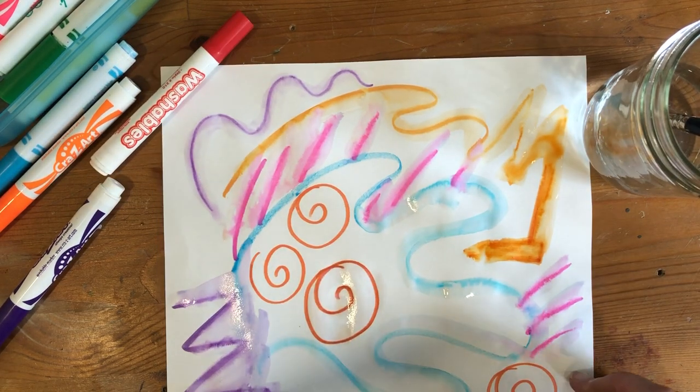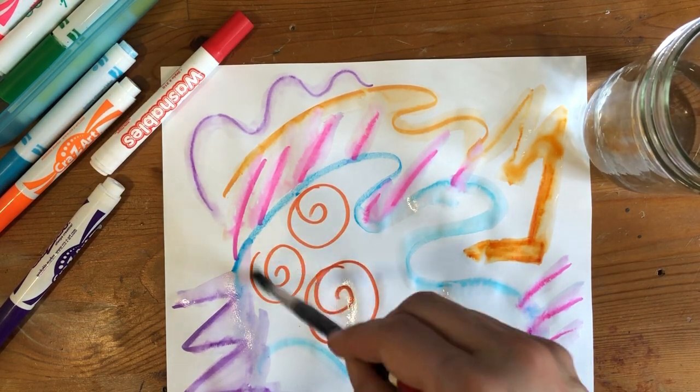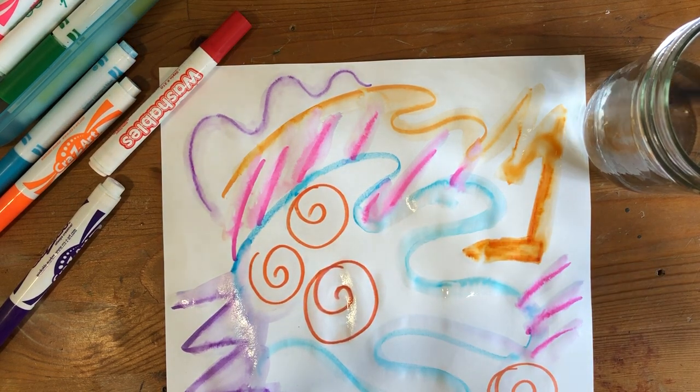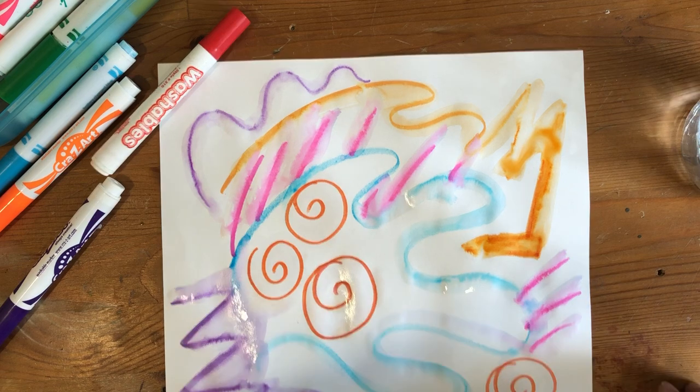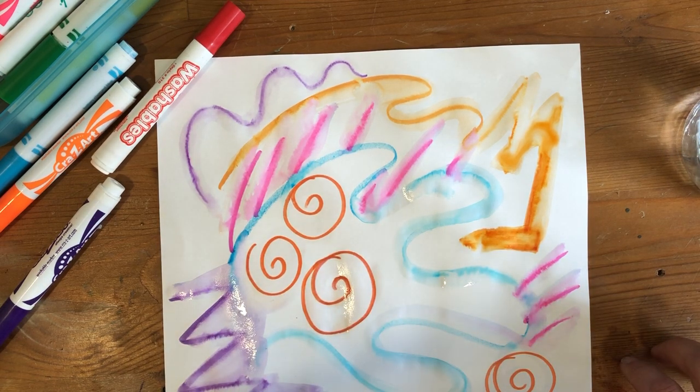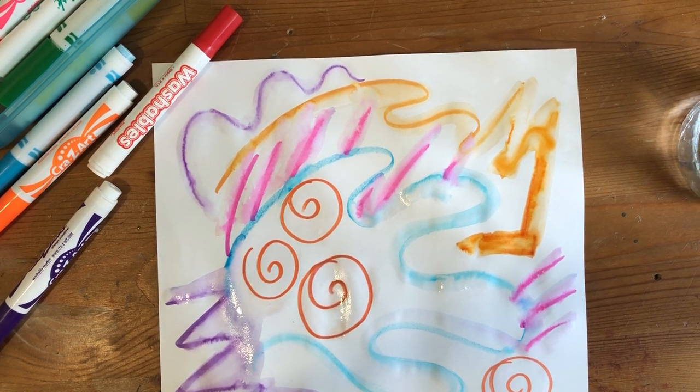Woohoo, that is fun! I don't think this one is swirling so much — I don't know why it's not mixing up so much. Maybe that wasn't a good washable marker. The rest of these turn out really good. That was fun — I really like all the different kinds of lines I made. I hope you have fun making your art, can't wait to see it. Bye friends!